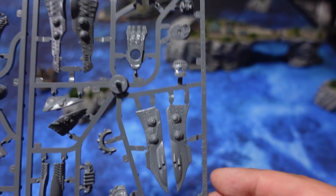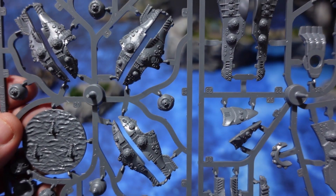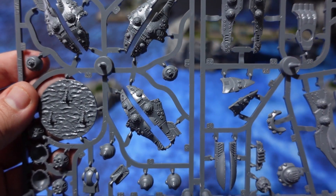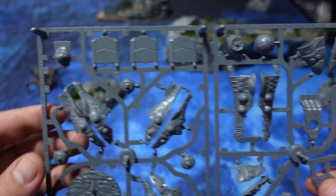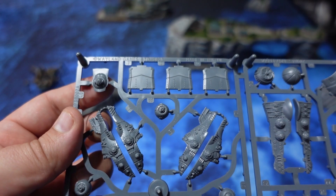For the Enlightened and any other factions, magnetization is key to make sure you can swap out all of those weapons easily. The same applies to the Merian frigates, although those are more difficult to magnetize. You'll need to put a little sprue tab in there to fit your magnet, or you can use blue tack, which is also an option.